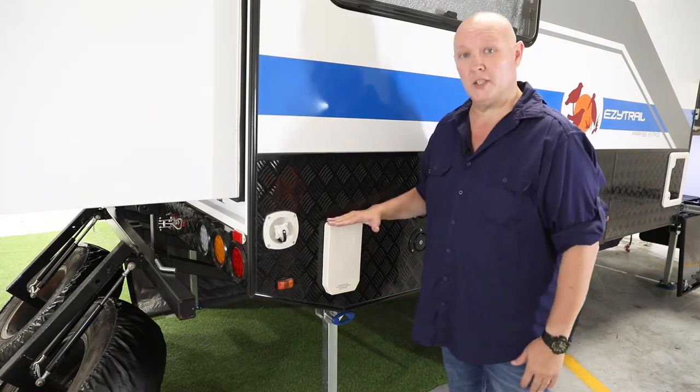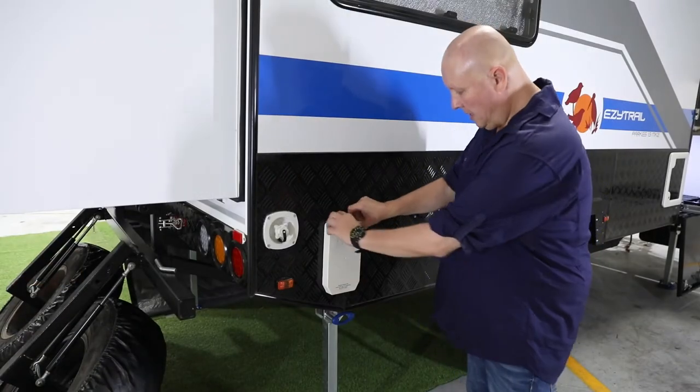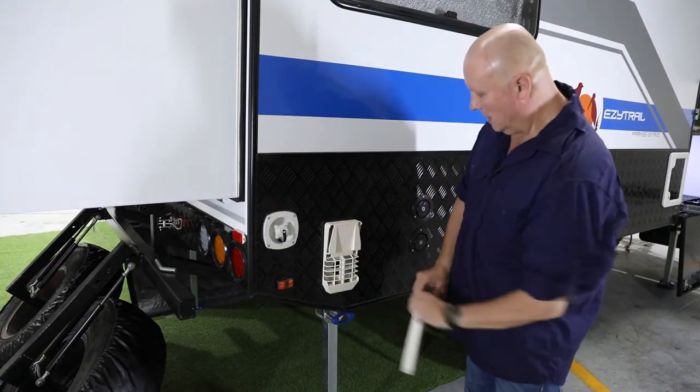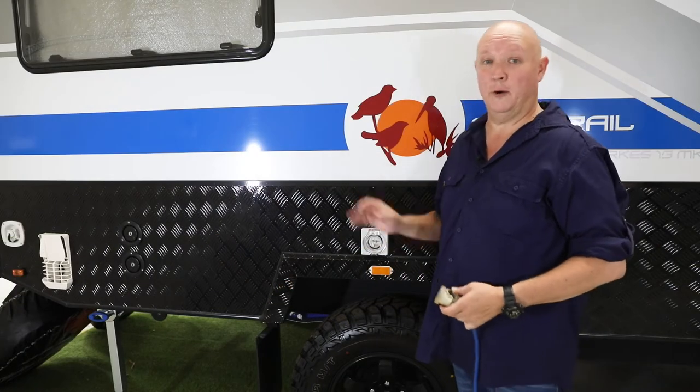The first step to getting your hot water set up and running — whether you're on 240 or gas — always starts right here. This is the vent for the Truma hot water system. Put a couple of thumbs in the center, give it a squeeze, and take it off. That way it's going to allow the system to vent nicely.